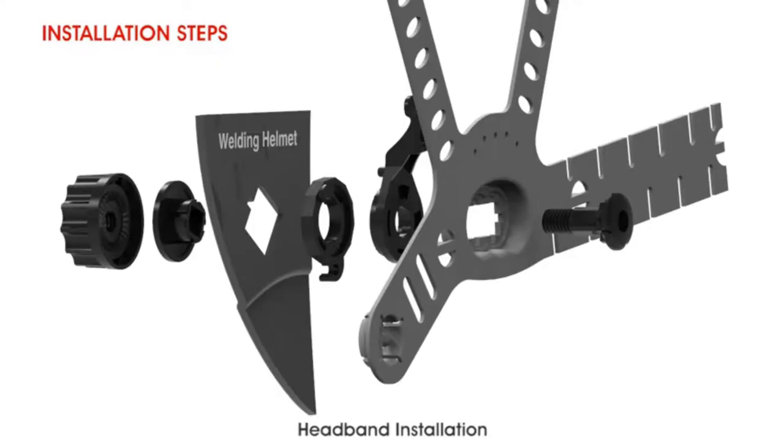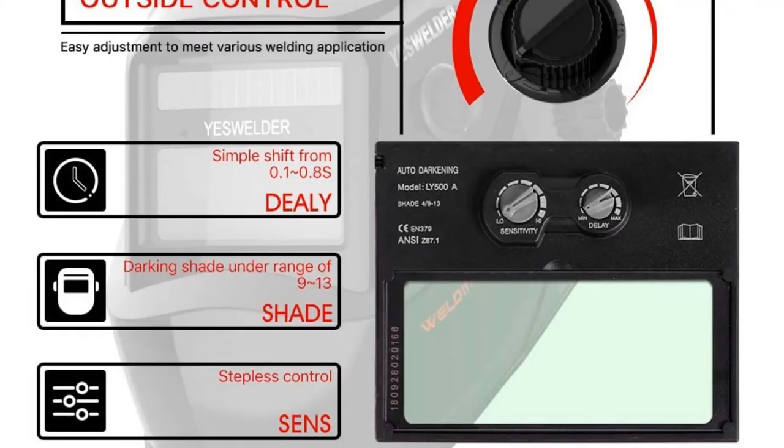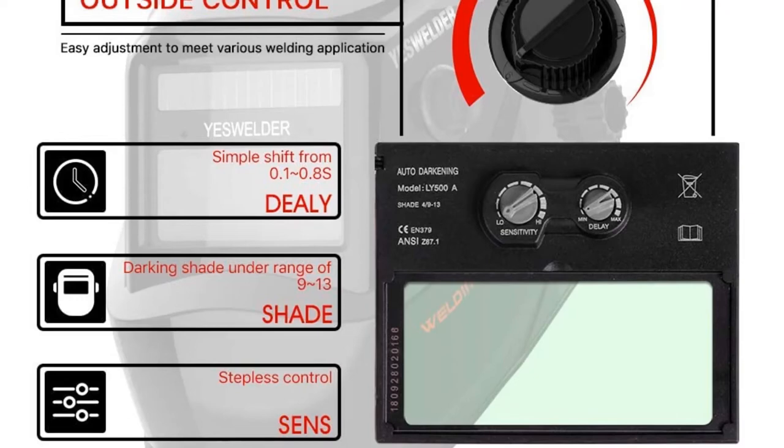Pros: low price. Cons: known to have light leaks, does not provide adequate eye protection, inconsistent sensors change colors while working.